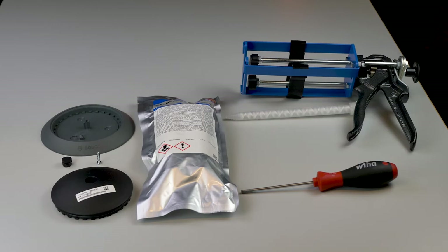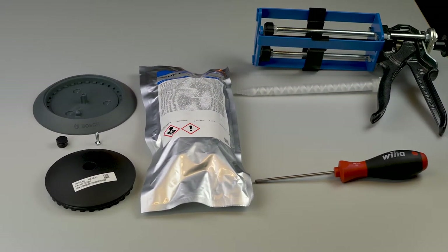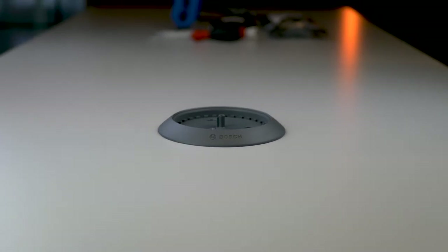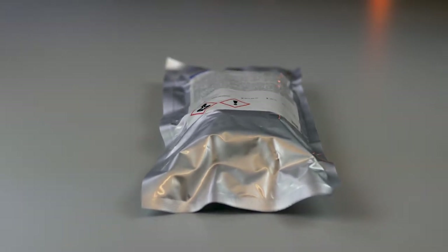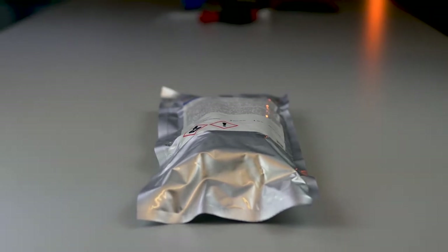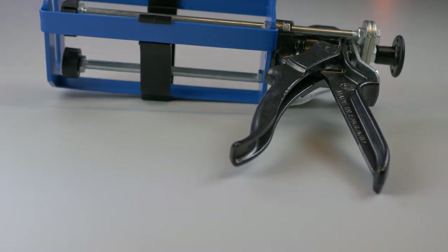Don't worry, the installation is quick and very easy. Before we can start we need to prepare a few things. Here we see all the components required for the installation of the sensor. The sensor base is stuck to the ground with this dual component glue from DELO. The glue needs to go inside the dispenser gun. The link for buying a manual dispenser gun and the DELO glue are mentioned in the manual or on the PLS product page.